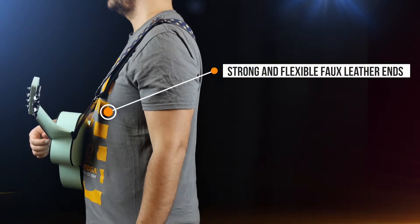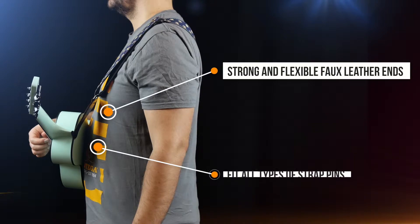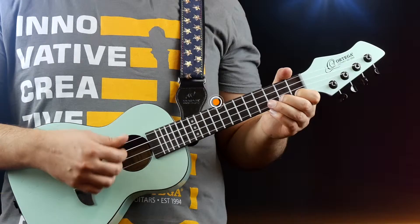With strong but flexible faux leather ends, these straps will fit all types of strap pins and feature an embossed logo.